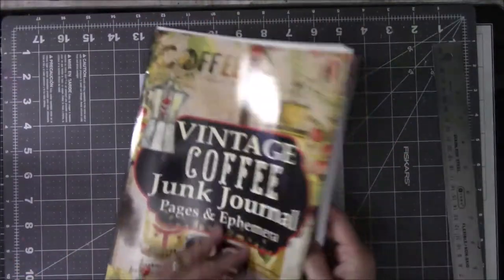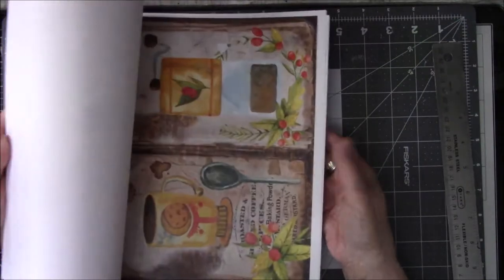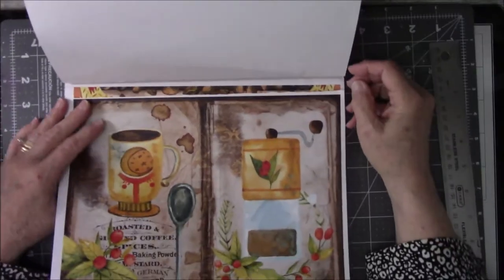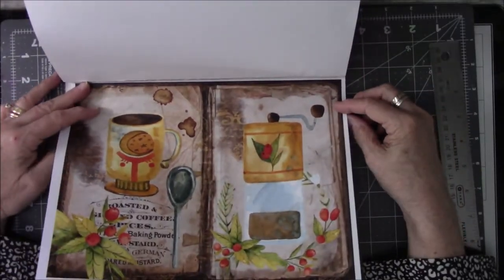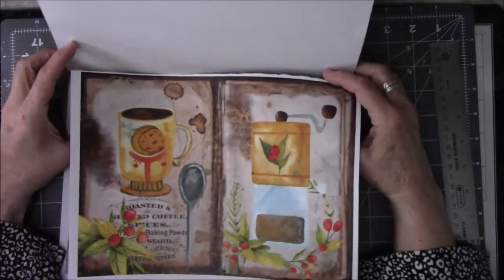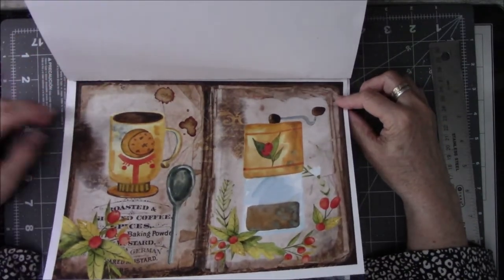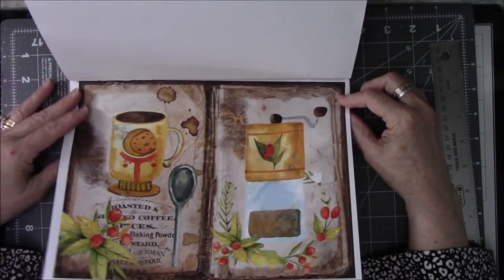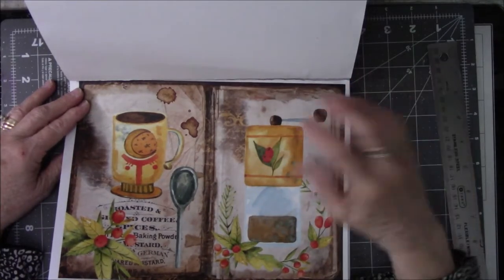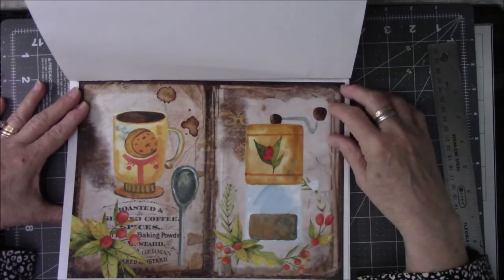Another plan I have for the book is I'm going to make it a Coptic stitch book. The reason I'm making a Coptic stitch book is because I promised one of the ladies who bought two of my Coptic stitch books that I would do one for her in January. I had already slated out what I was recording for December, and my Christmas book was the main focus then. So this will be my main focus for the month of January.